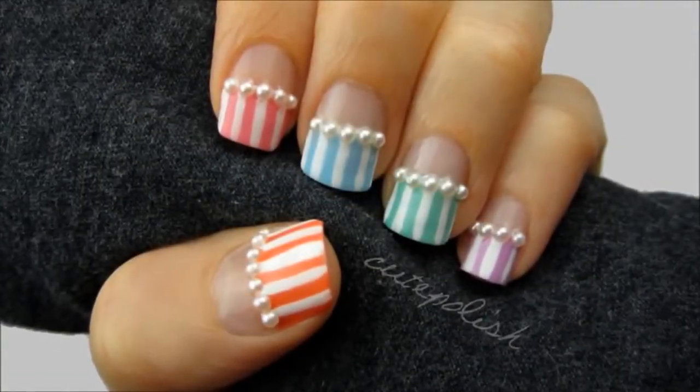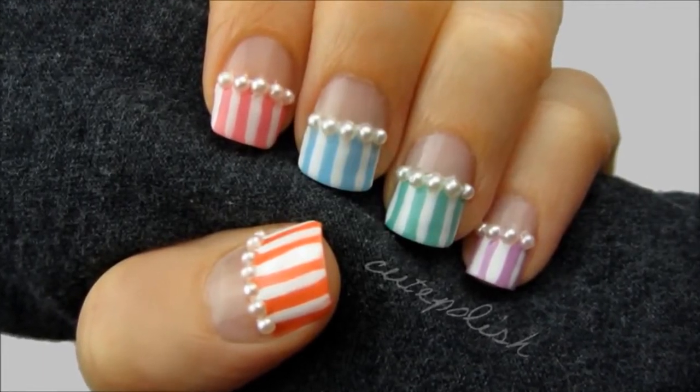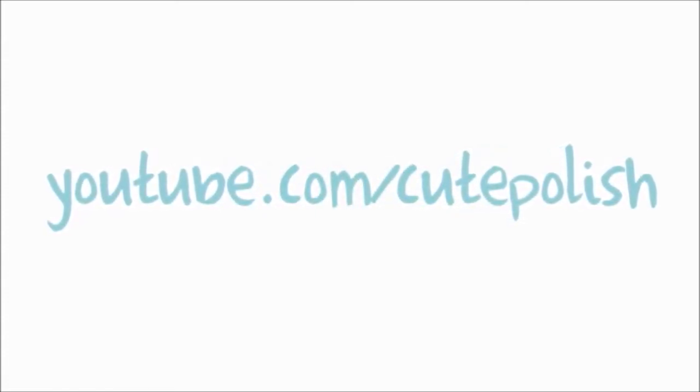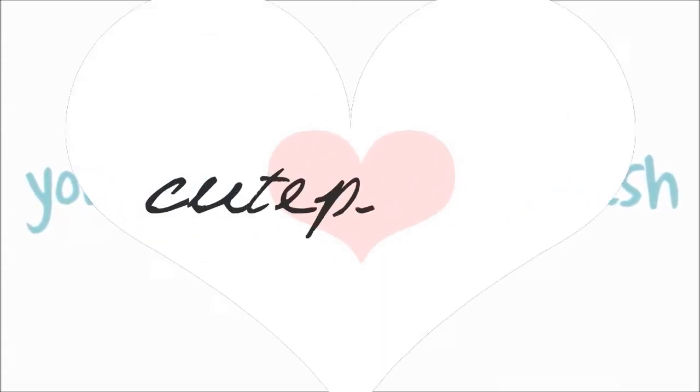And that's it! I hope this video inspired you to try out nail art pearls for spring. I'd like to take a moment to thank you for subscribing. There are over a million of you subscribed to my channel now. I'm so happy to be able to share nail art with so many people. Take care and I'll see you next time.